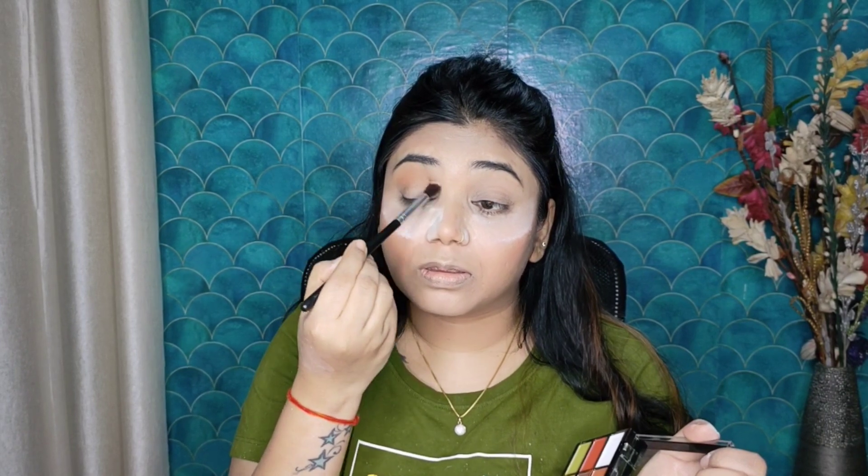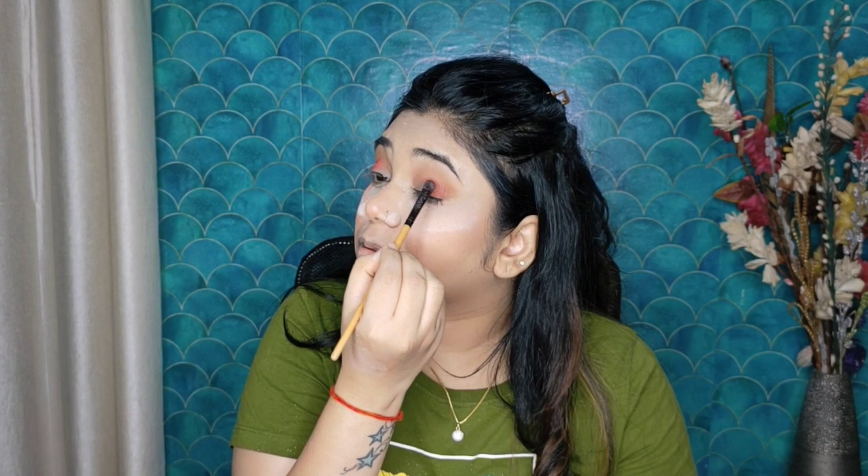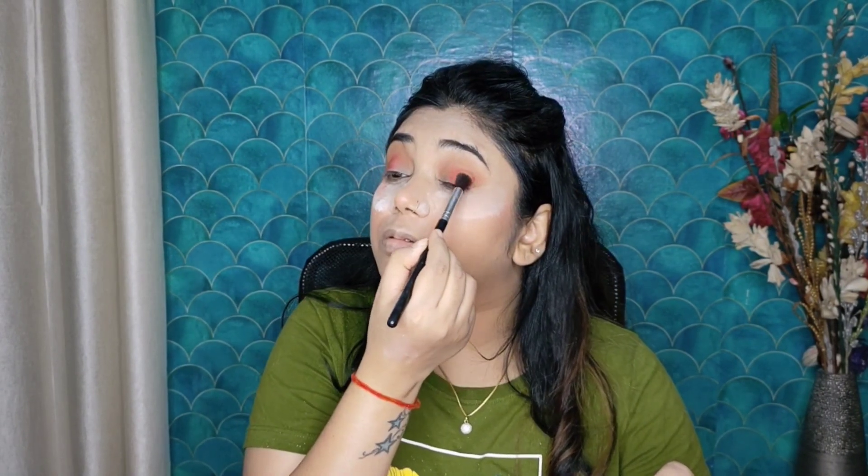I picked the orange shade from the NYX palette. After blending, this shade was a little pinkish, so I used the orange shade from the NYX palette again and placed the shade on half of the lid. This is a metallic palette — the pigment is very good. I am blending the two colors together, working on the harsh lines and the lower lash line. Now I will dust off the powder.